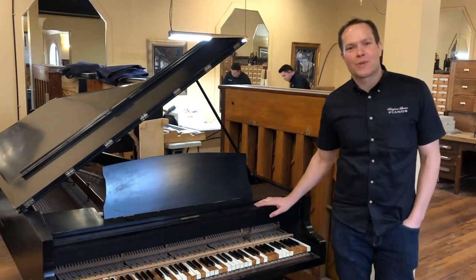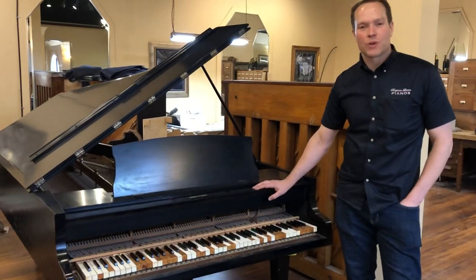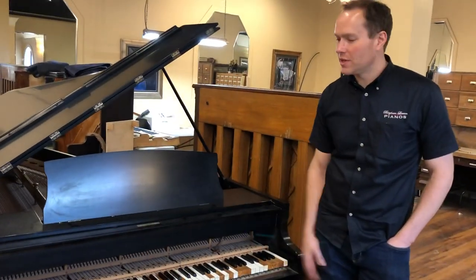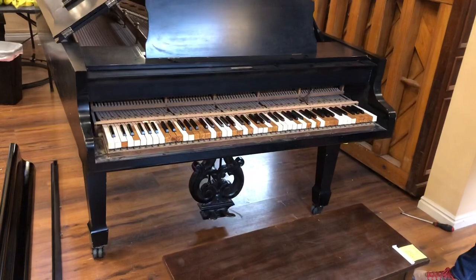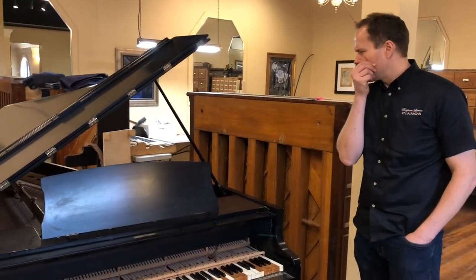I'm Brigham Larson with Brigham Larson Pianos, and this piano just came in. It's pretty close on the list of rebuilds that we're going to do, so we just want to get a feel for how it's looking as of right now. It's a very old piano — I don't remember exactly the year, we'll figure it out.